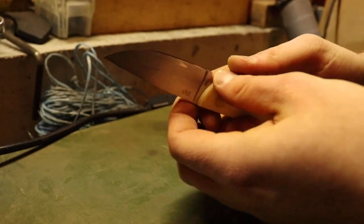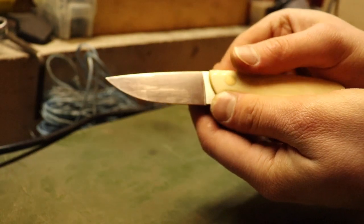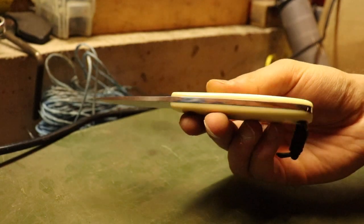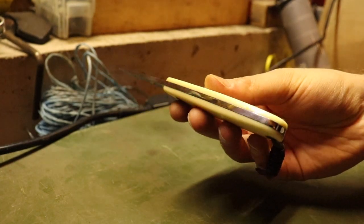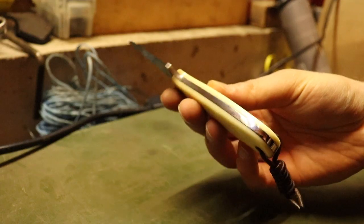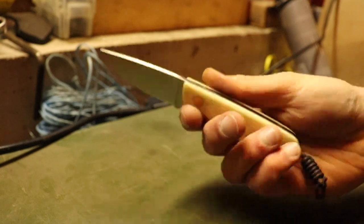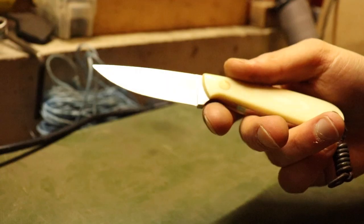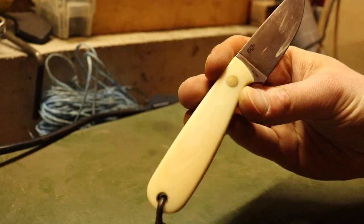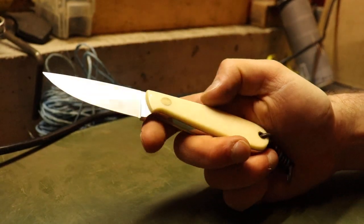I don't have that fine point anymore — I busted the tip off the very end. I don't know what I did. You can see my knife is really scratched up. There's a satin finish on the blade, but around the handle they actually mirror-polished the knife, which is something I've never seen on any knife — a mirror polish on the handle and a satin finish on the blade. Very interesting.